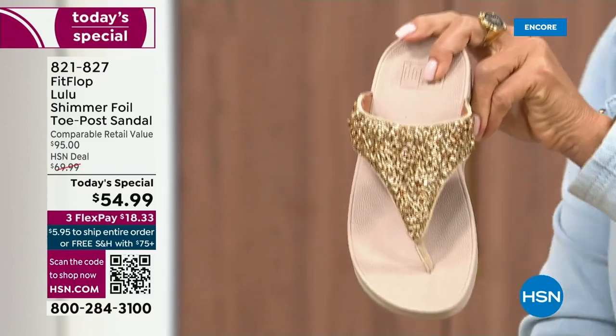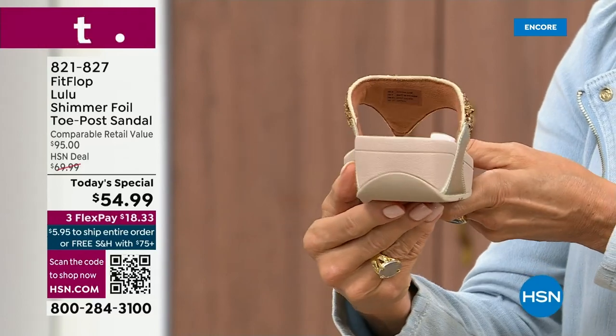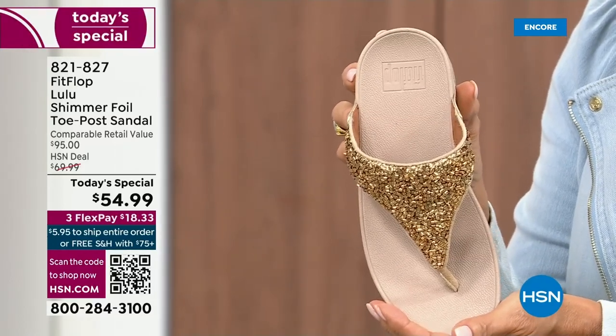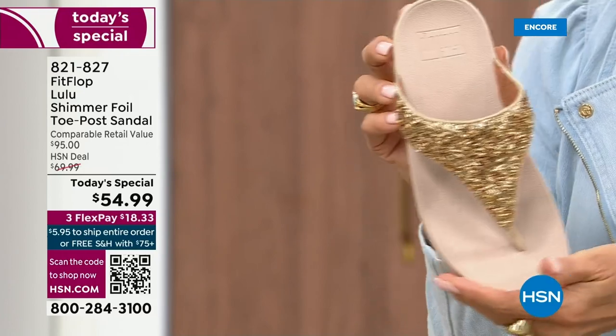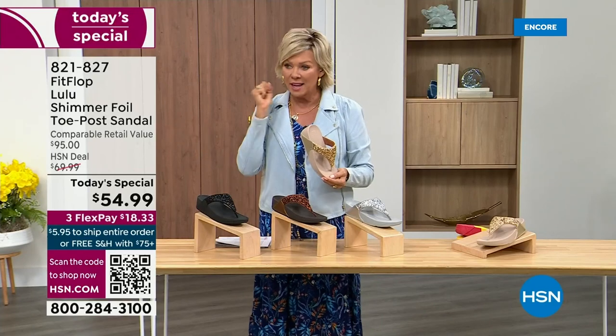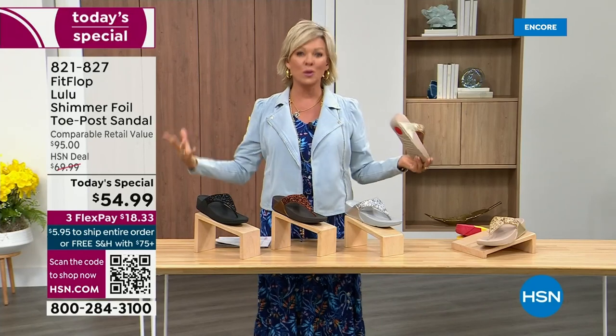And then we've got the gold. This is like a Cinderella slipper. Honestly, when you slip into this, it's like it was molded for your feet. And that's why the APMA — the American Podiatric Medical Association — has given FitFlop overall their acceptance that yes, this is good for your feet, therefore good for your body.